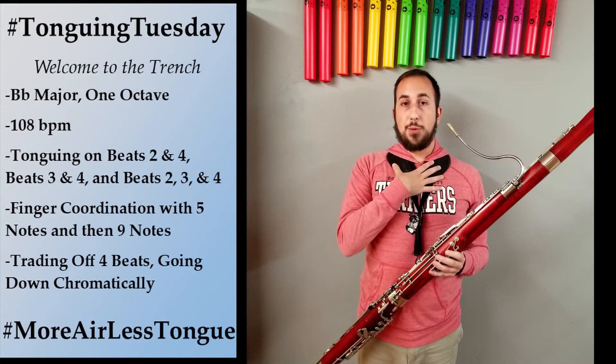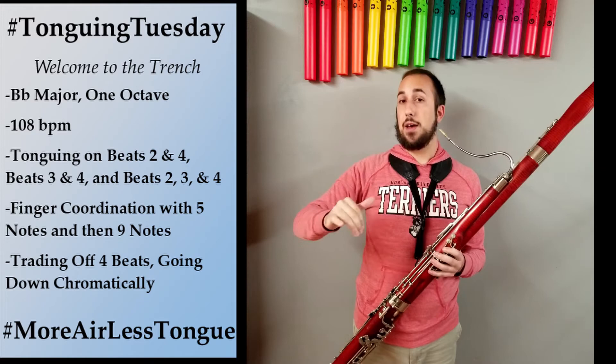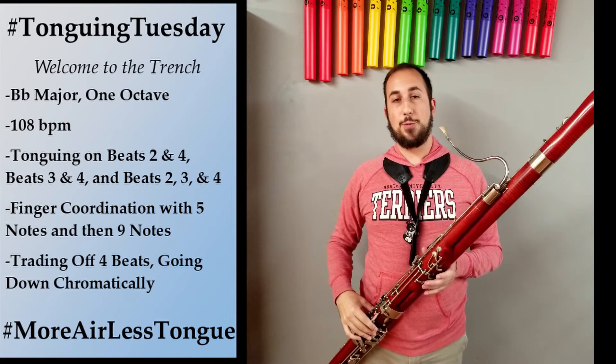Now the last thing we're going to do is we're going to start on the upper B-flat. I'm going to play four beats of sixteenth notes and then a half note on A. When I get to the half note, you're going to play four beats of sixteenth notes, and then a half note on A-flat, and we're going to keep trading off half steps. We're going to go down chromatically from the upper B-flat to the lower B-flat, taking turns. It's four beats each.